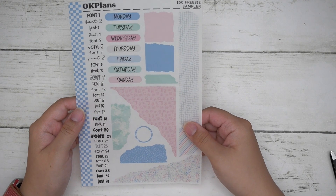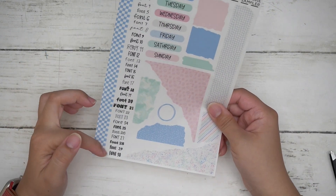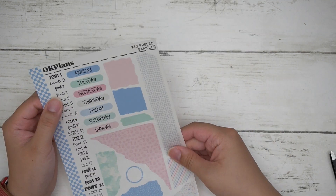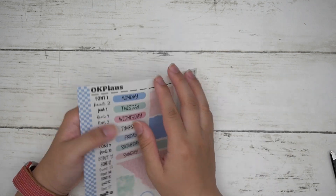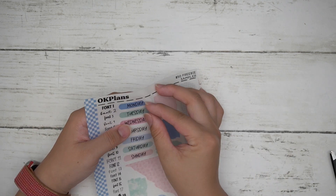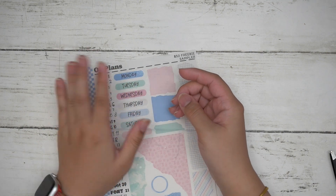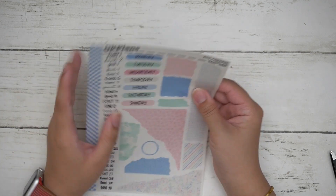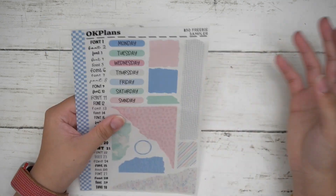For your $50 freebie, you have your sampler sheet, which includes all 30 fonts available so you can see which fonts you'd like to use. I also added something like journaling elements — almost like a bubble of date covers.